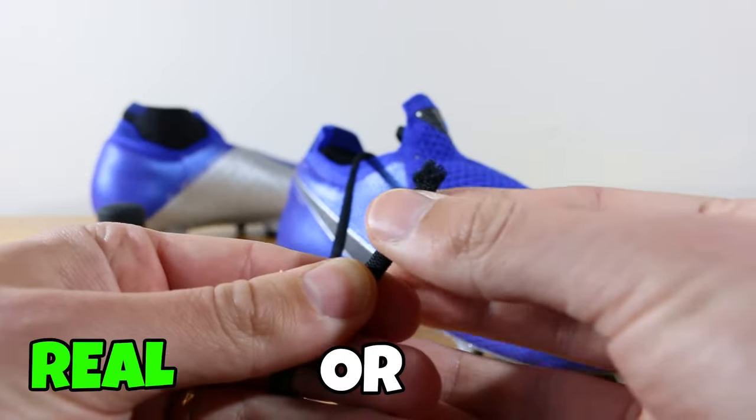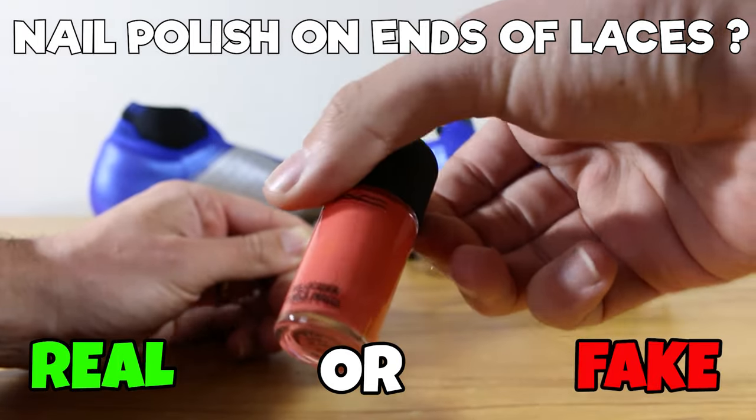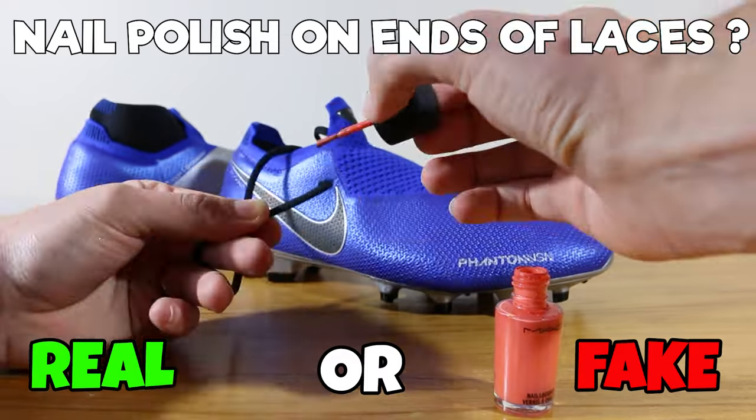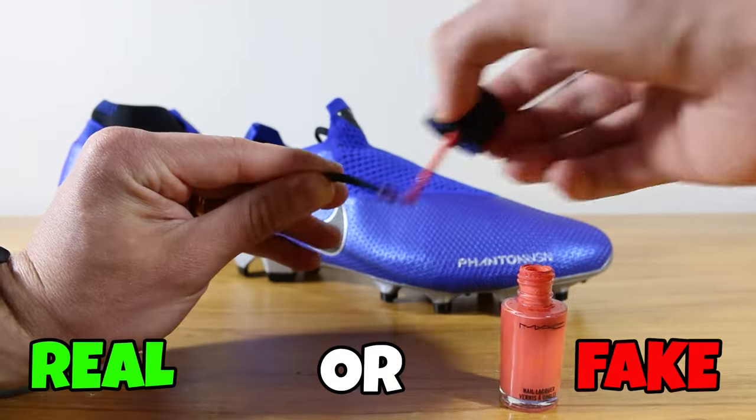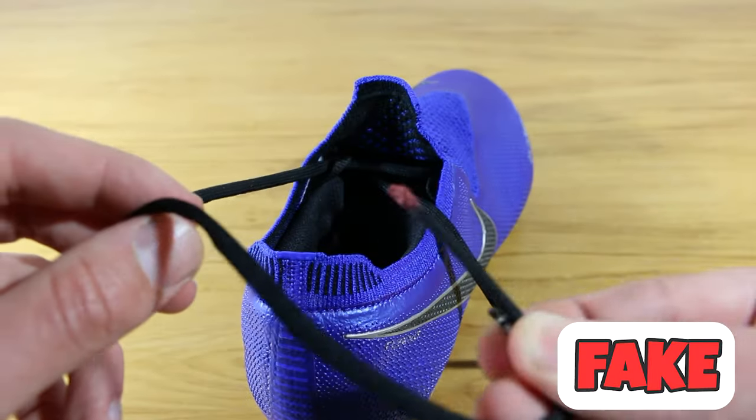Next tip, nail polish. Can you put nail polish on the end of your laces to create a new aglet and make it easier to get through? Well, the problem is it just gets a bit messy, it doesn't really work that well, and it just still flakes around. So that one's fake.